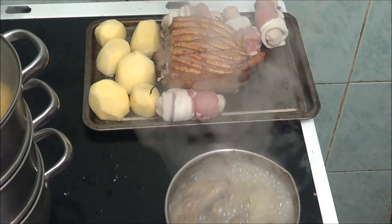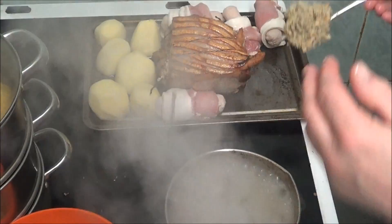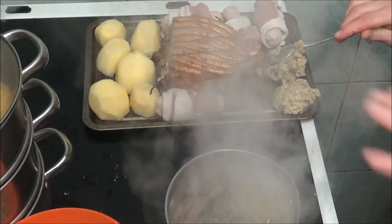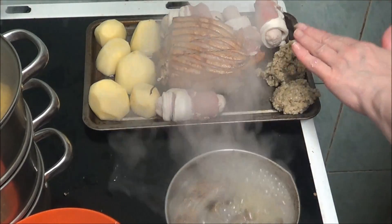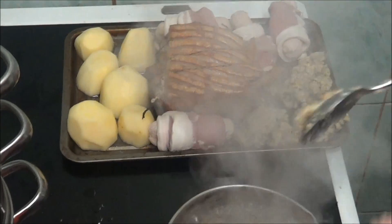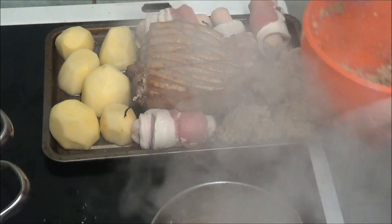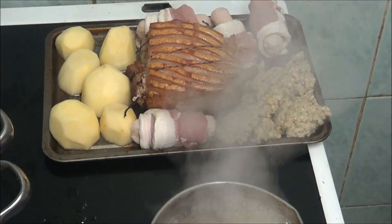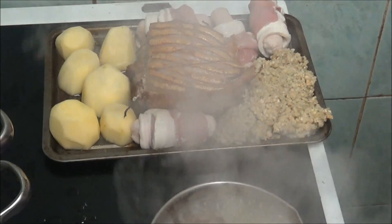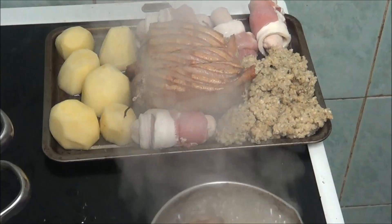I'm going to put some stuffing in the bit that's left. I'm just going to put it all in one lump and then cut it up later. So I'm just going to put it all in one lump. There we are. And that's it — go back in the oven.